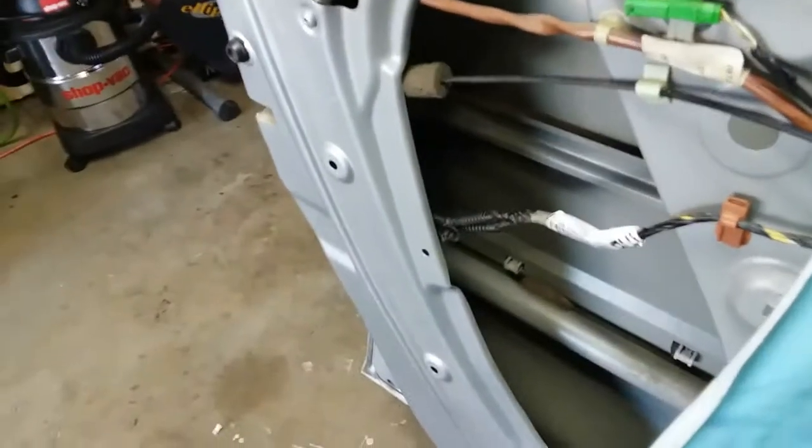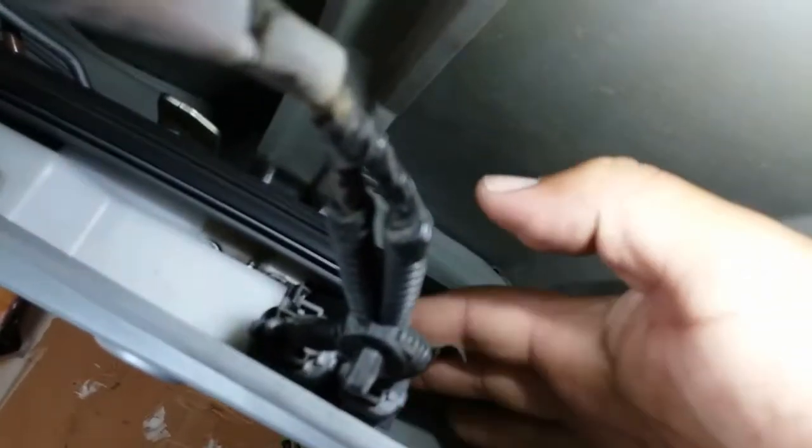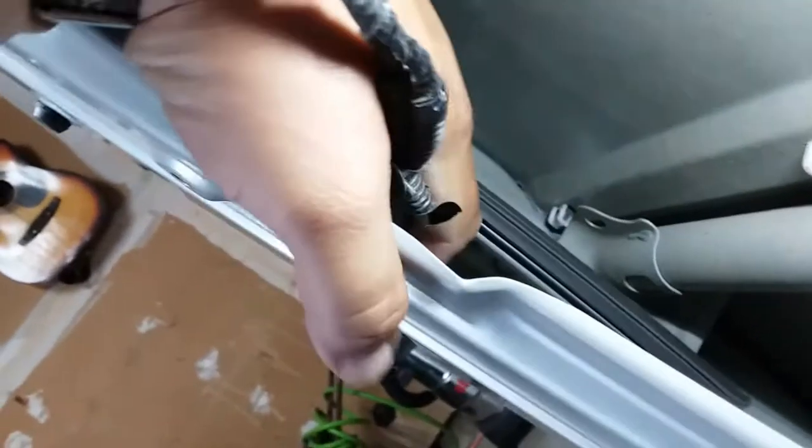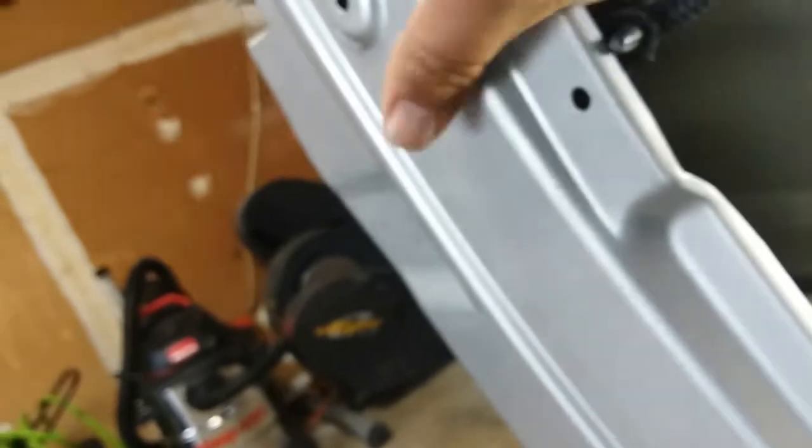Next thing we're going to do is grab a light so we can see in there. Here is where the problem is coming from. I don't know what's up with it. You might maybe put a zip tie to it and compress it down together — it might work. I feel the box is a little bit open.